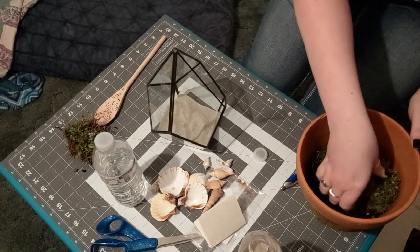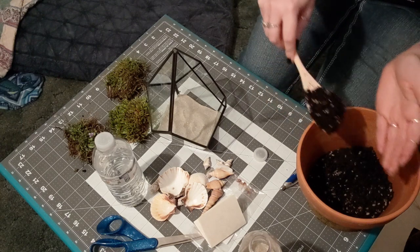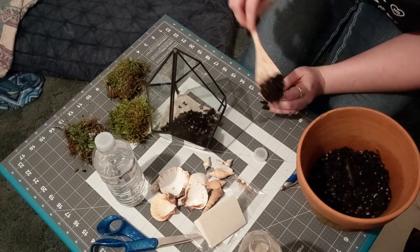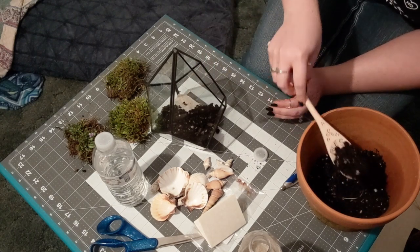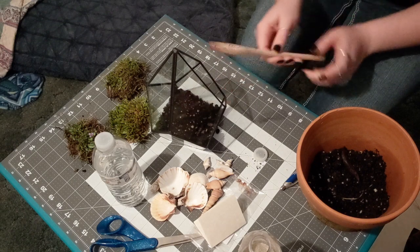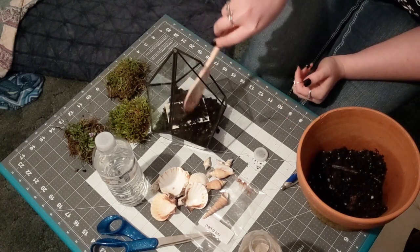My soil is actually under my plants. You can go buy plants, but I just used whatever was in the yard — it's more earthy and natural, plus it makes this craft super cheap. You can also put activated charcoal in here, but the soil has already been treated. I'm just going to lay this in here and start doing a nice thin layer of soil to pack it in.